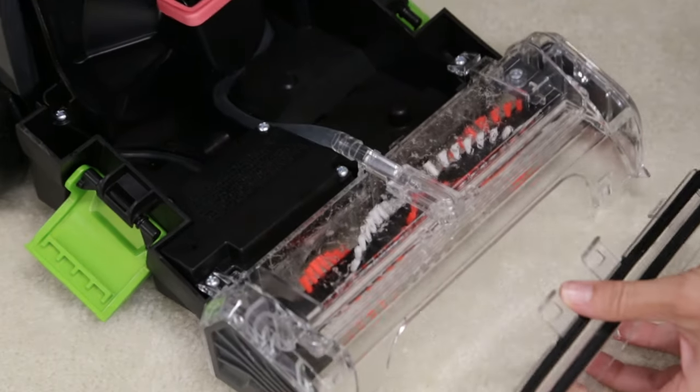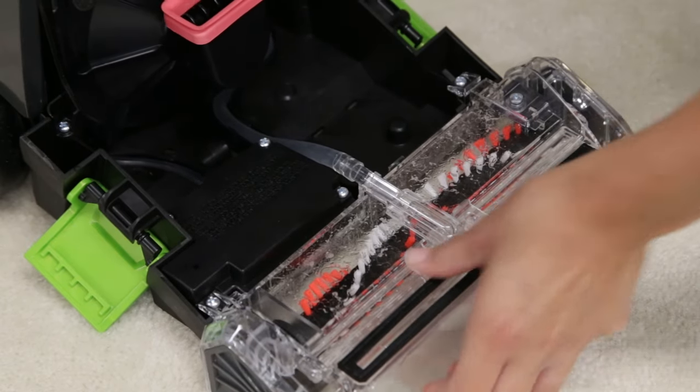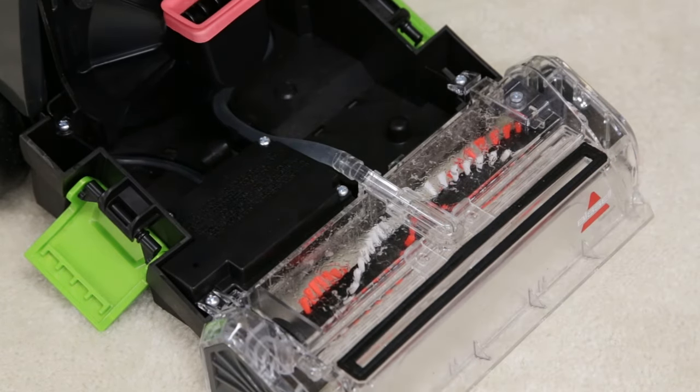Once dry, you can reattach the nozzle. Tilt the machine back slightly and align the nozzle hooks to the bottom of the foot. Rotate the nozzle up to click back into place.